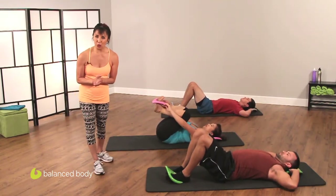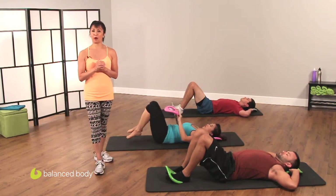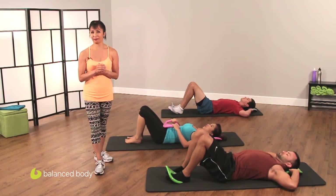Thank you so much for joining us on this Core Intensive Smart Bell brought to you by Balanced Body. See you next time.